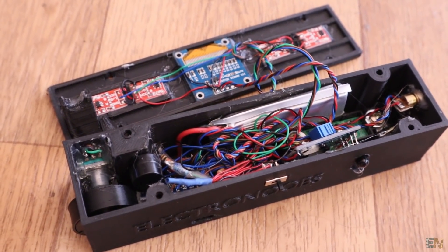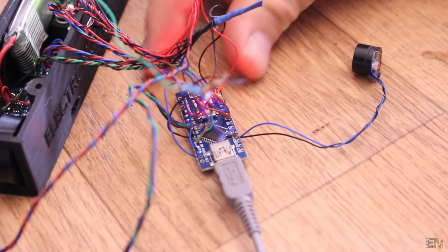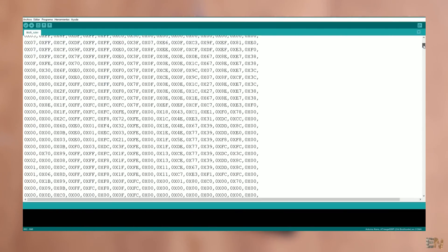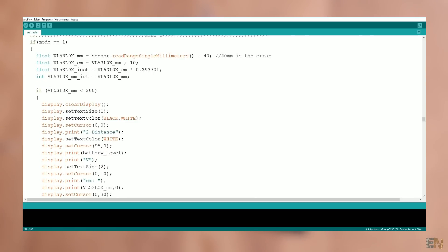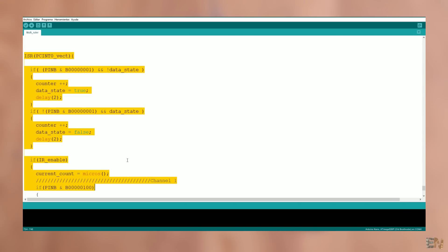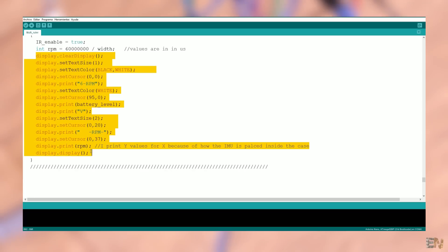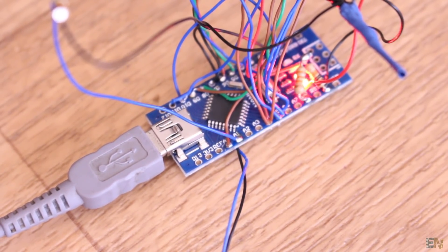Go below this video and download the code for this project. It is a little bit long because we have a lot of modes, but there are comments for each part so make sure you read all the comments. We read the analog values, we read the I2C data from the sensors, we also detect interruptions for the rotary encoder and print all the data onto the OLED display using serial communication. Now upload the code to the Arduino and carefully place everything inside of the case.